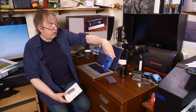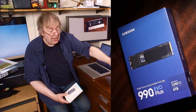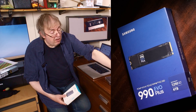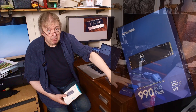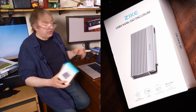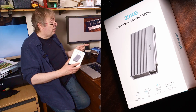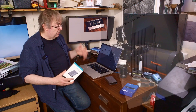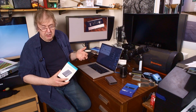This is a Samsung EVO Plus 990 — that is the actual memory card. That's four terabytes and it's quite a fast, good quality one. I picked up one of these relatively cheaply and also got an enclosure to put it in, because you need something to put the actual card in. I'm going to go through the setup of it, the difference it made, and a few other examples, because it's something I use for editing these videos.